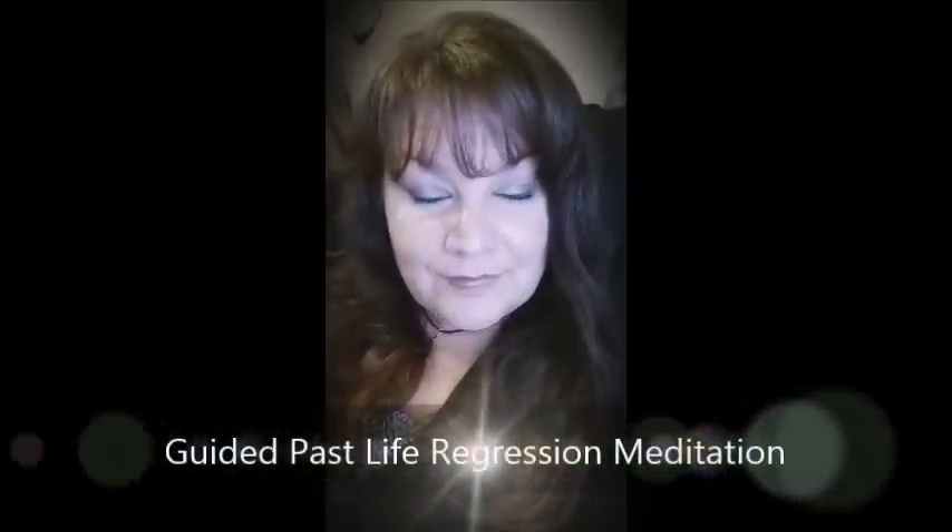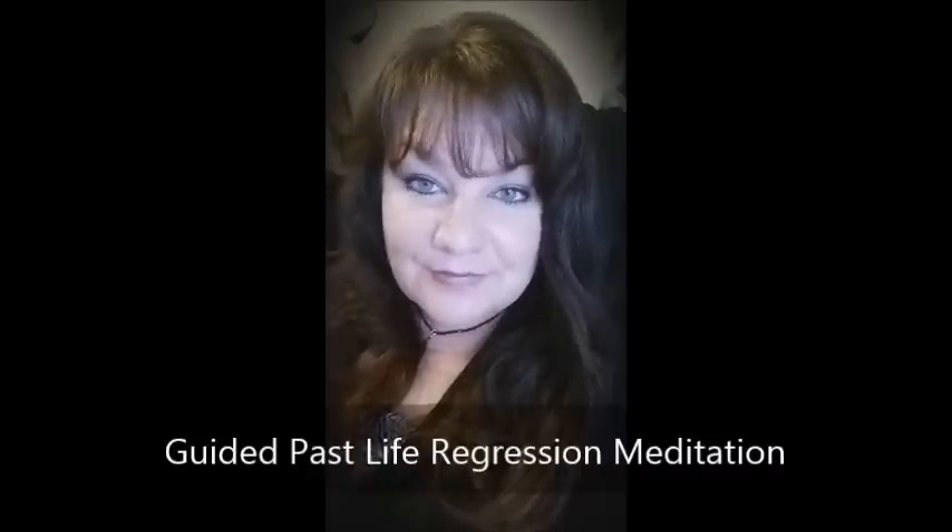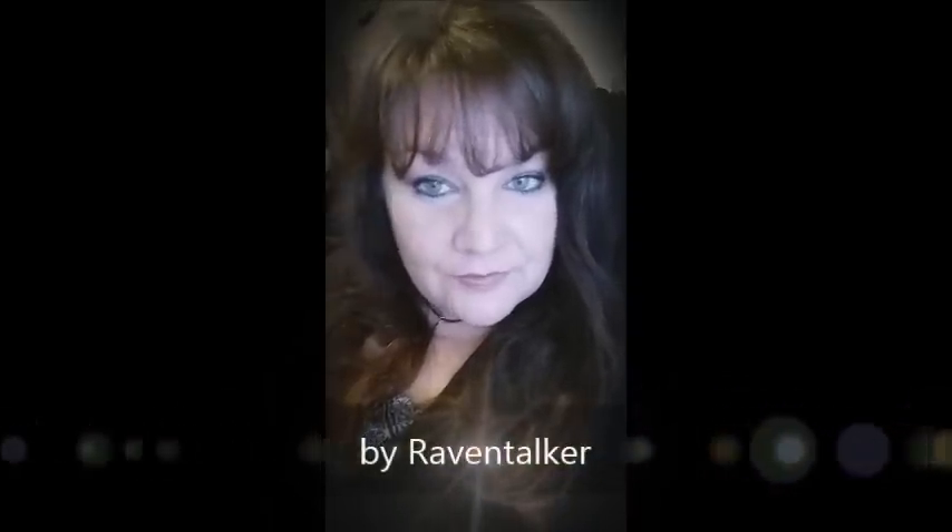Hey everyone, tonight we're going to do a guided past life regression meditation. I'm going to guide you through a meditation that will help you discover your past lives.